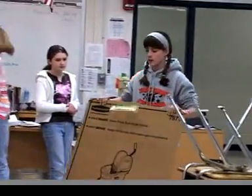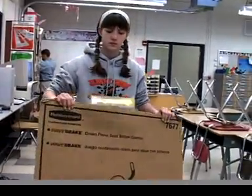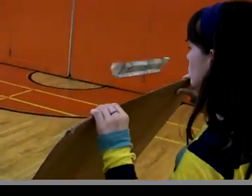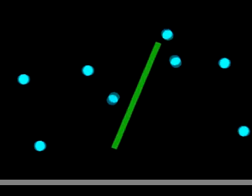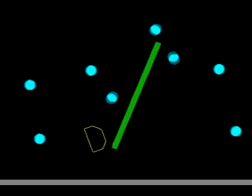How high should the tumblewing fly? About even with the top edge of the cardboard. If it goes lower than that, you'll have to walk faster to keep it flying, because you'll be missing some of the air passing over the top that makes the wave stronger.